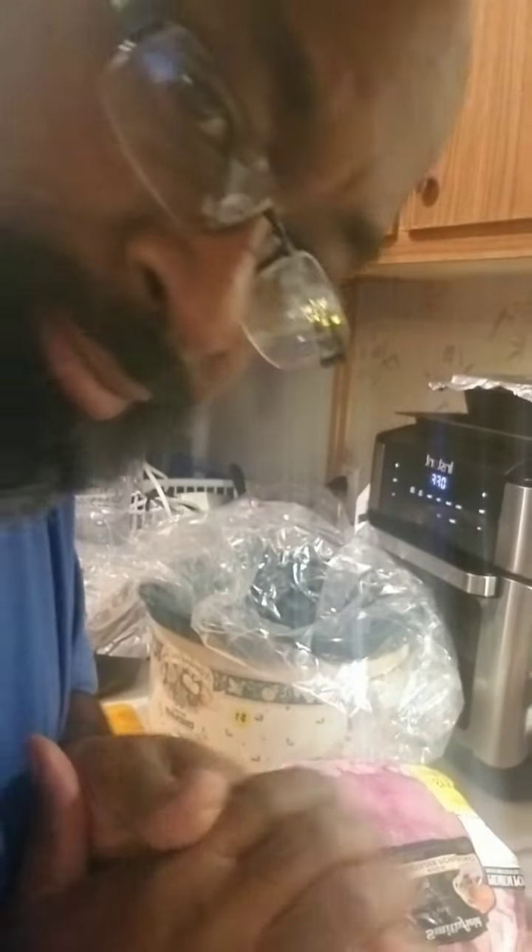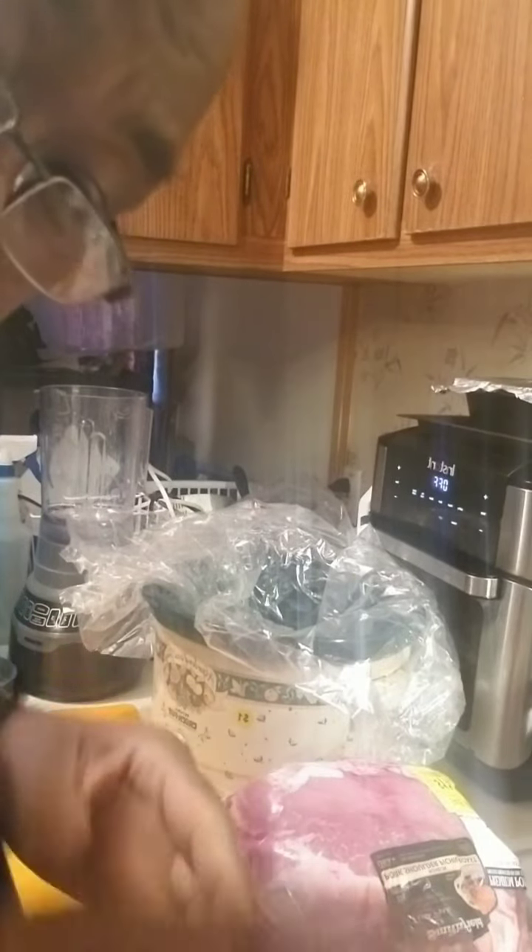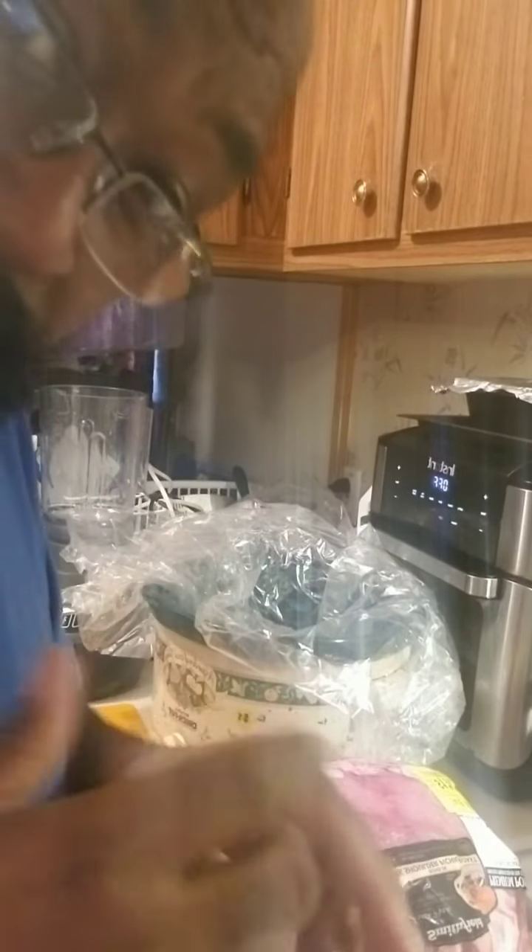Yo, welcome back — it's my Friday. I'm glad y'all are here. I'm going with making what's called birria tacos — I think I said it right. I'm going to go ahead and do the process.